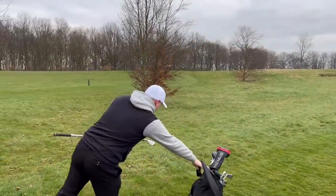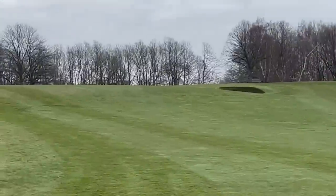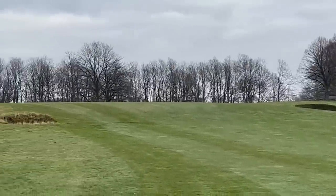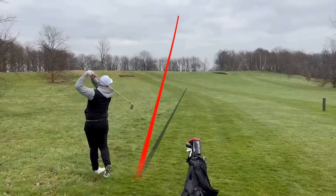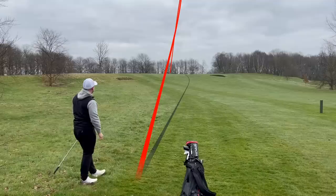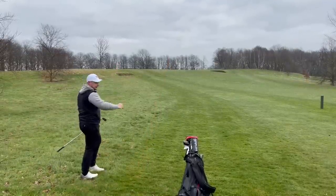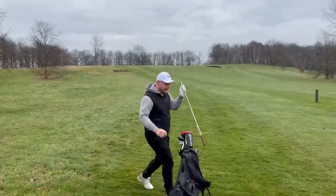All right, where are we? Just messed it up. Hit a little six iron. We've still yet to decide where the flag is — it's just in the middle of the green, I think. Nice ball flight, lower. Yeah, I quite like that as a flight, especially for a mid-iron. It's not just popped up off the loft, it's not just ballooned. We'll take it, see where they are.